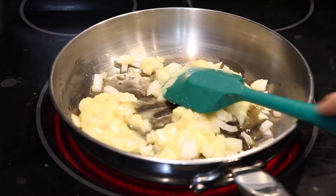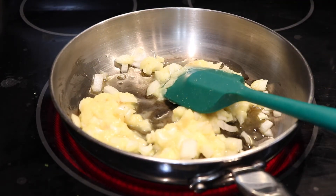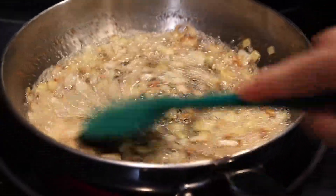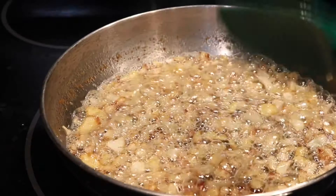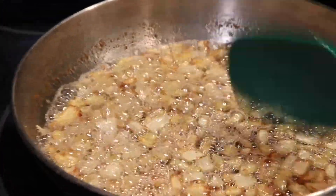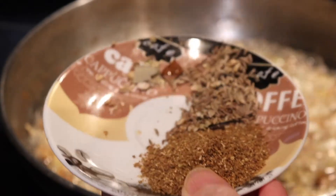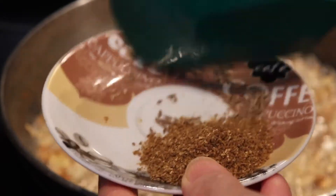Fry the onion until it turns brown, then add some more and mix. After that, add the garlic, green chili, and ginger with jeera.